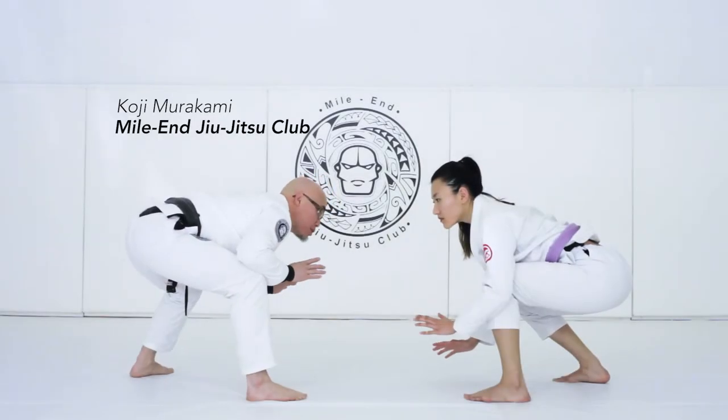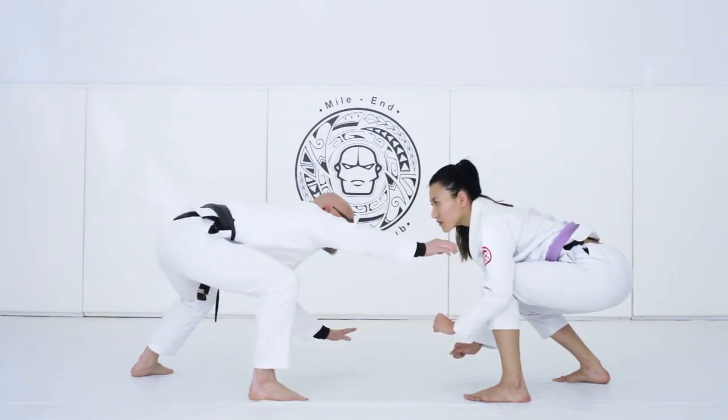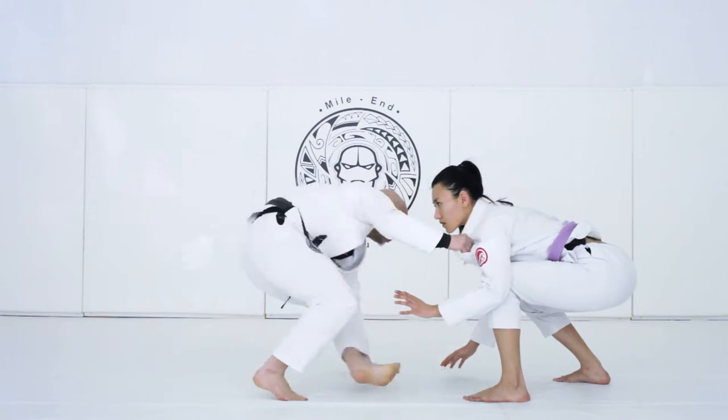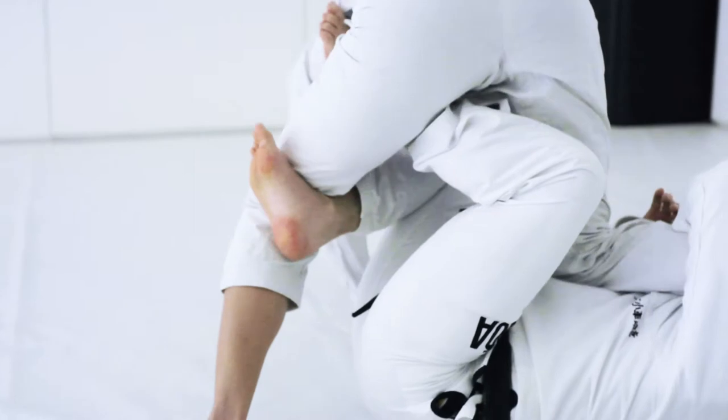Starting standing up here on this side, I'm going to pull X on her left foot that she has in the front. Reach out, hand on the floor, pull into X — this one gets right up here. I'm going to push her away.